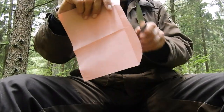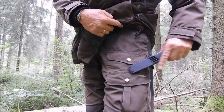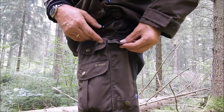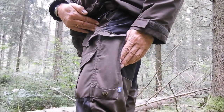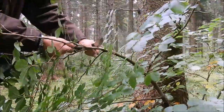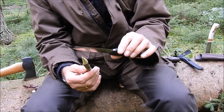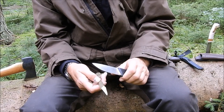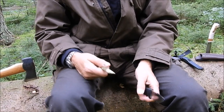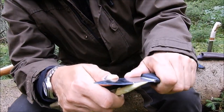Now let's try the knife out a bit - a little sharpness test. Important for handling a knife: always cut away from your fingers, and never use your knee or thigh as a cutting surface - that's a total no-go. If it slips with such a sharp knife, you're looking at multiple stitches. Always cut away from your body.